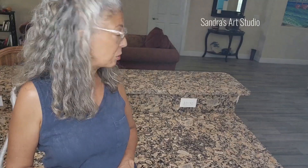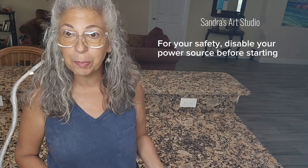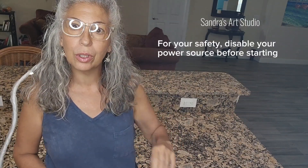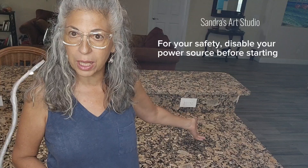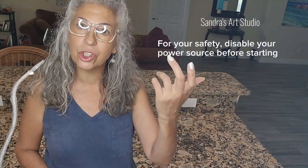Hi everybody, thank you for watching Sandra's Art Studio. Today I'm going to show you how to cover these outlets. To me it's an eyesore and since we moved into the house I always had it in the back of my head that I'm going to cover that outlet. Now that I've been doing this for other people and I see that there is an interest, today is your lucky day — I'm going to show you how I do it.